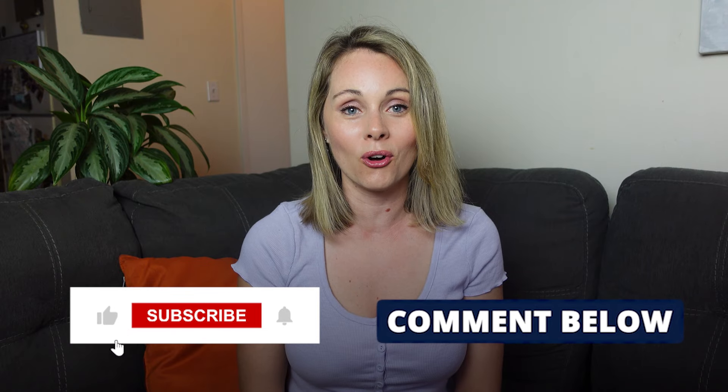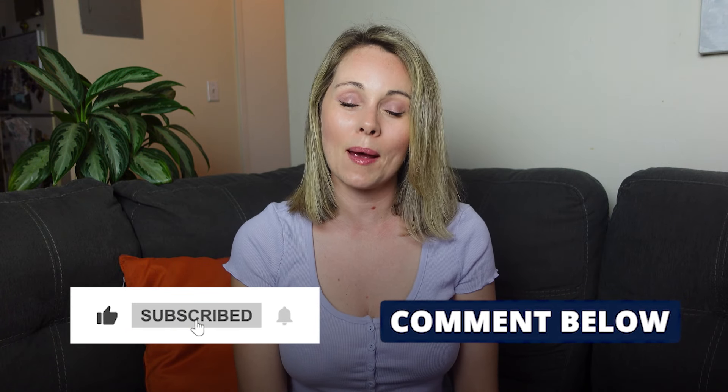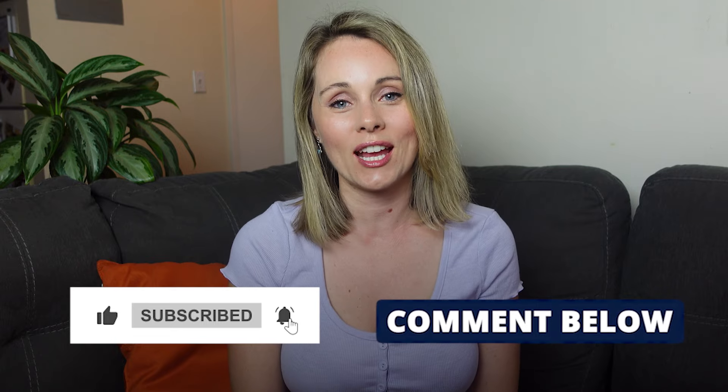Thank you for watching this video. I hope that you found it helpful. If you did, please give it a like and consider subscribing to our channel, and hit that notification bell so you don't miss our next review. See you next time!